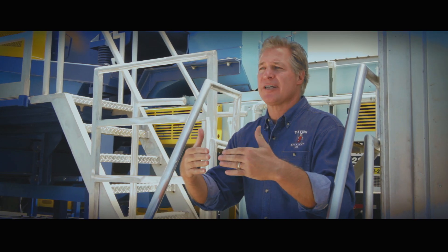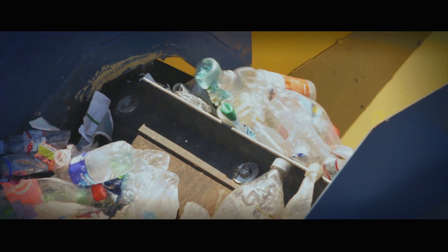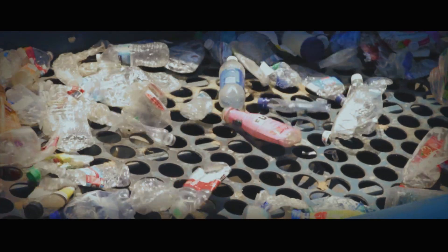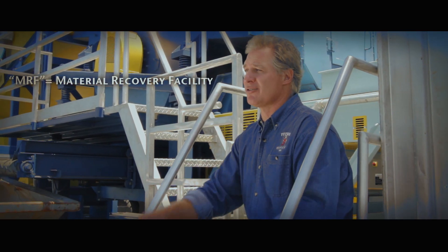We've been in business for 10 years, and what we've learned when it comes to separating paper from containers is that you have to do a very effective presentation to the container sort line. If you have material under two inches, it cannot be sorted. If you have material that's too light, it affects the ability to sort containers, and a big problem in today's MRF is too much paper on the container sort line.